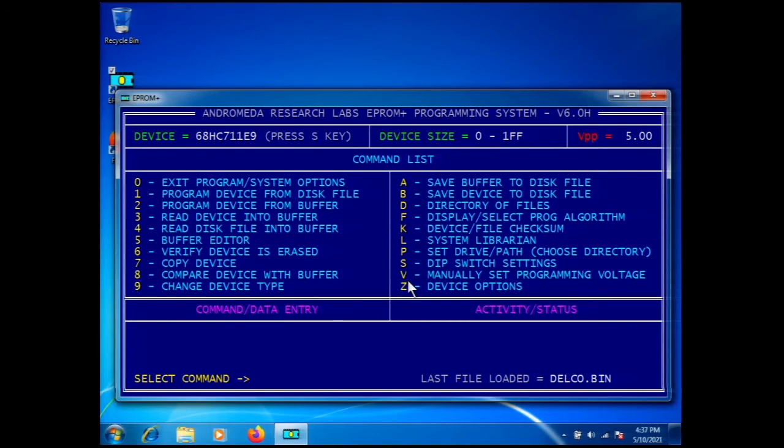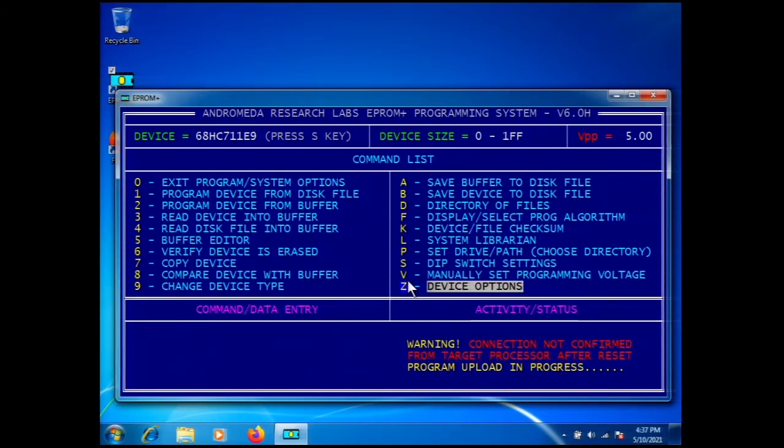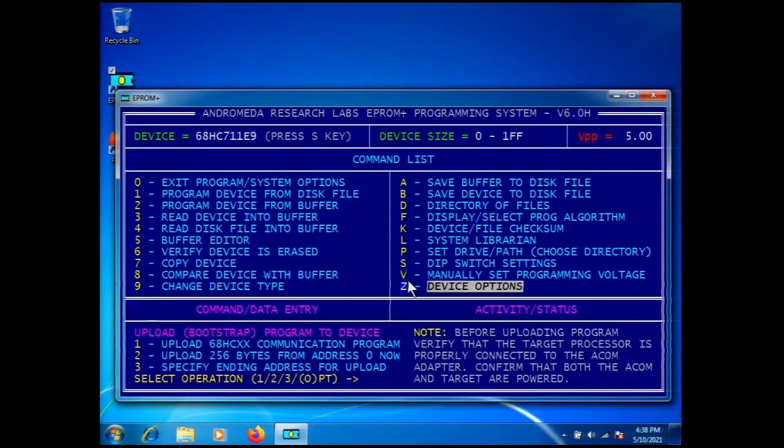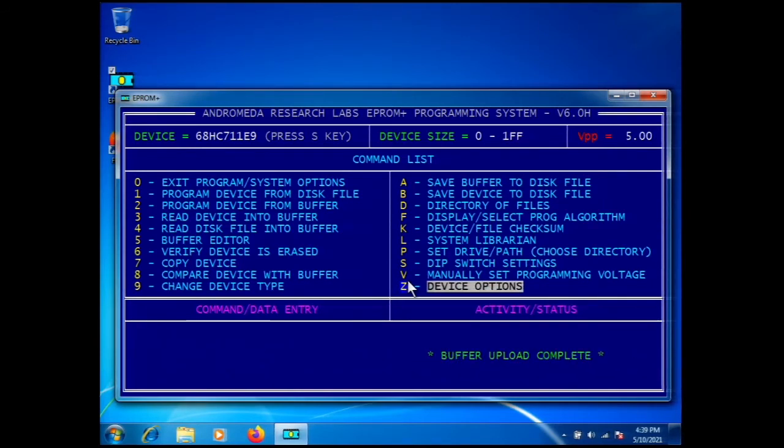It will say 'bootstrap upload in progress,' followed by 'buffer upload complete,' followed by 'communication verified' in white. You must see 'communication verified' — if you do not, it is not communicating. To demonstrate a failure: I'll disconnect the orange probe — the orange and brown probes are the transmit and receive lines to the microcontroller. Pressing Z and option 1 now shows 'reset for processor not confirmed,' then 'communication failed.' I'll reattach the orange probe, press Z then 1 again — buffer upload complete, communication verified.